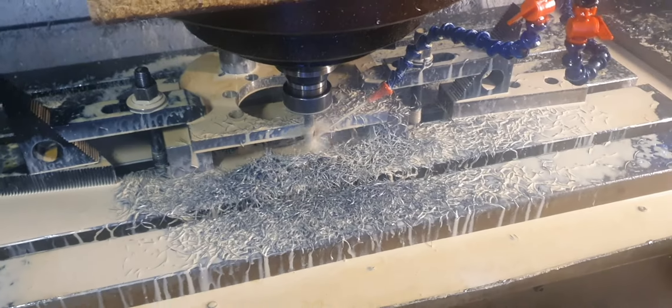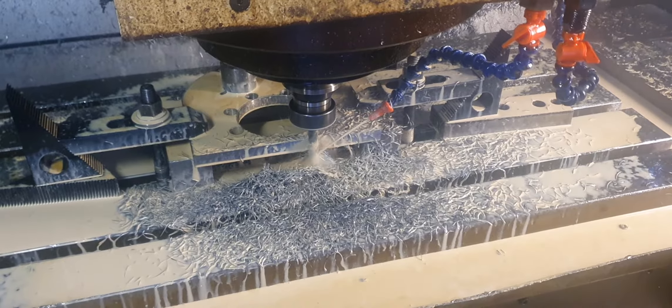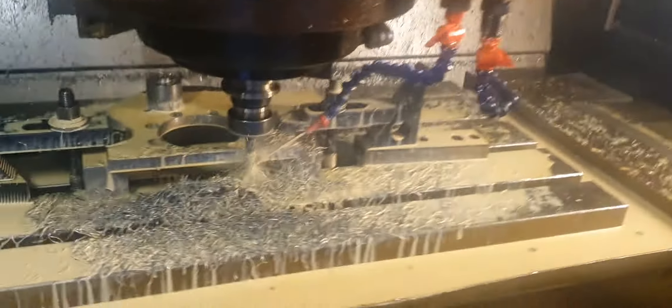Look at the coolant, how it's all steaming up — all the water in the coolant, because it's so bloody hot. Can you see that on camera? I can see it very well in person. There's smoke and steam all over the place, smells like shit.